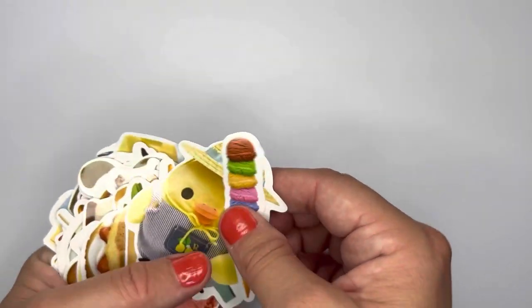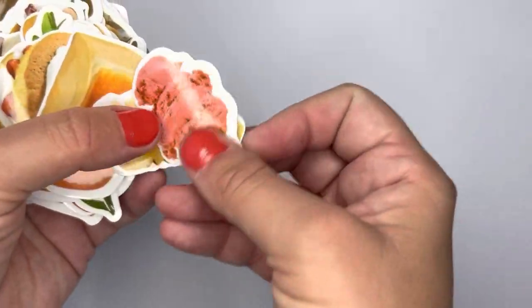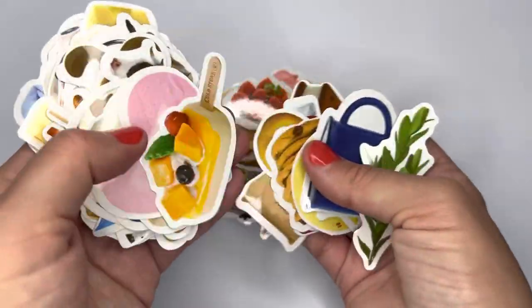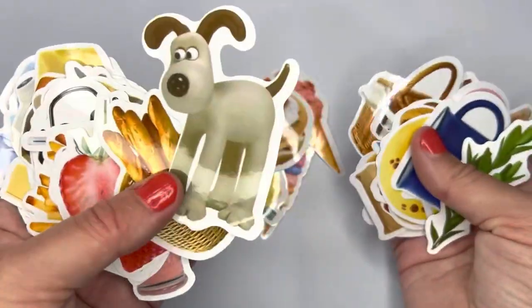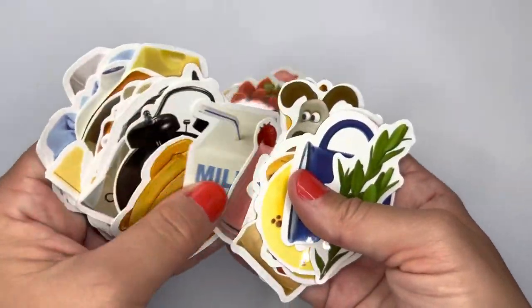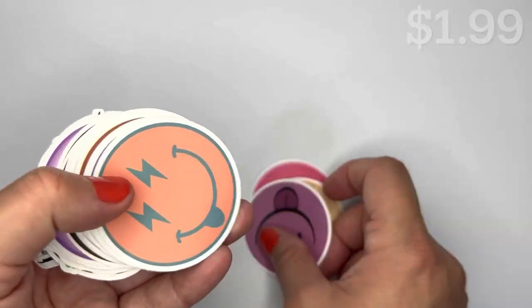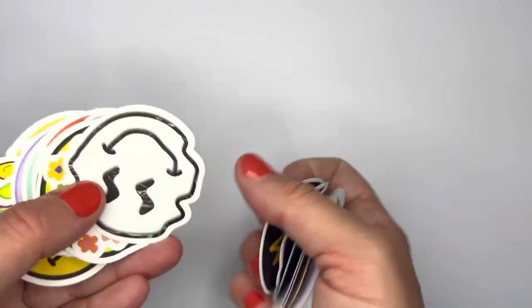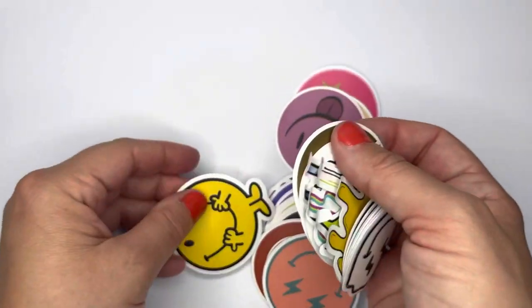I also got some more stickers — these are 50-piece simple cream milk doodle stickers with an ice cream, a chick, more ice cream, butter, bread, strawberry shortcake, a dog, french fries, and all kinds of cute food and random items. I also got a 53-piece smiley face sticker set with all different kinds.